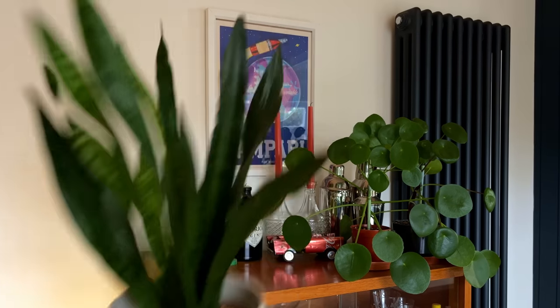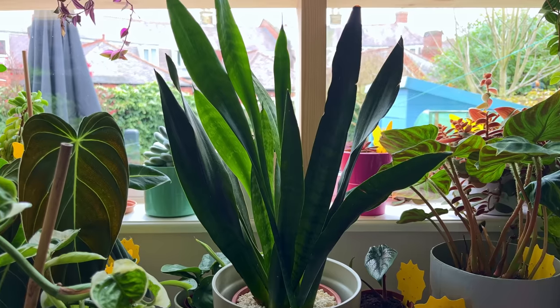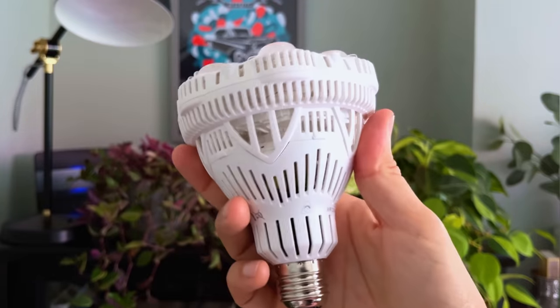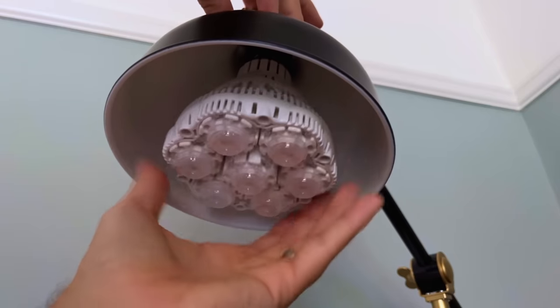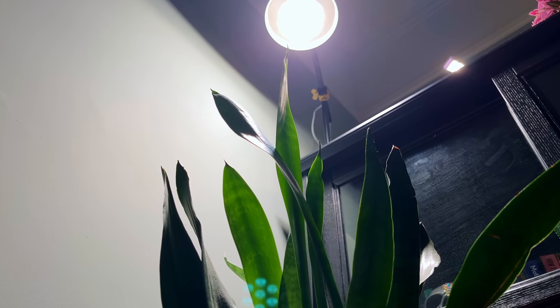If you do have yours in a dark spot then move it nearer to the window and you'll likely see more growth with the existing leaves getting bigger and new leaves emerging. You can even keep this plant in direct sun, so if you have a sunny south-facing position consider keeping it there. If you're really struggling for natural light in your space then you can always invest in a grow light to hang over your plant. I like the Sassy grow bulbs that you can put into your existing lamp fixture, and you can grab yourself a 15% discount by using the code Sheffield15 at checkout on their website, which is linked below.